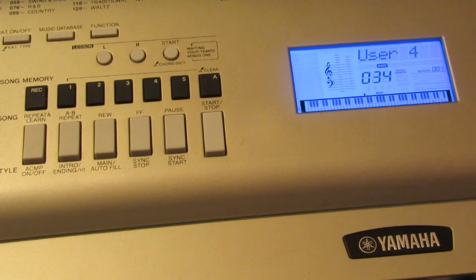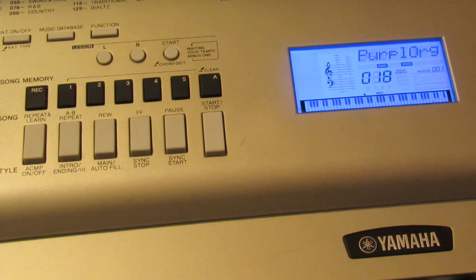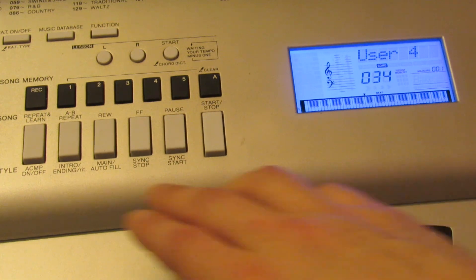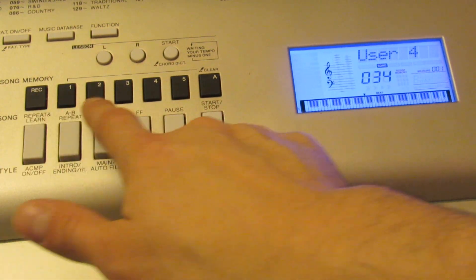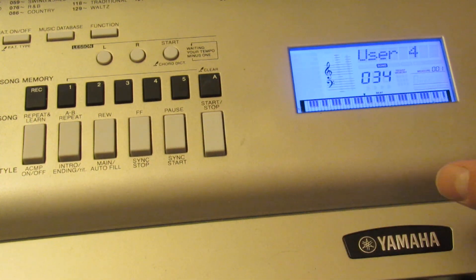To record, make sure you've got all your styles and everything else set up. You're still on your user's song — when you hit song you're still at user four. Press record and the track you want to record on. You get five tracks and the accompaniment track.